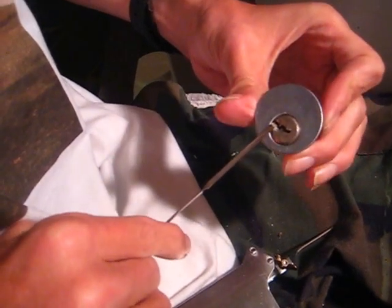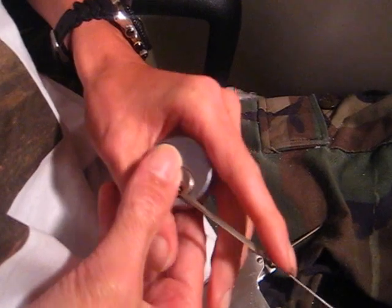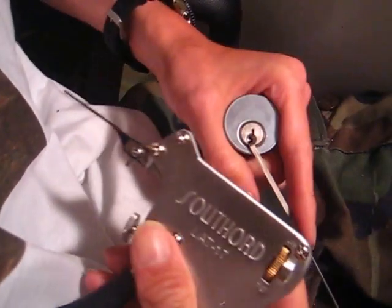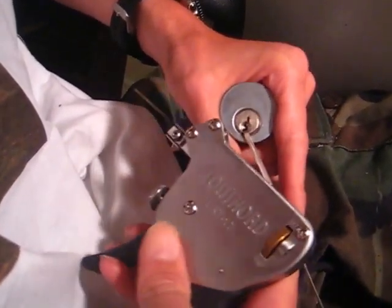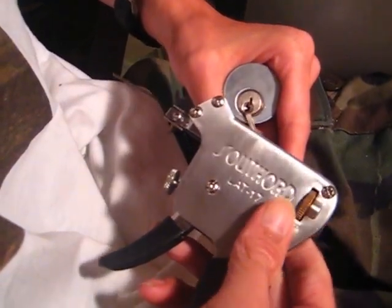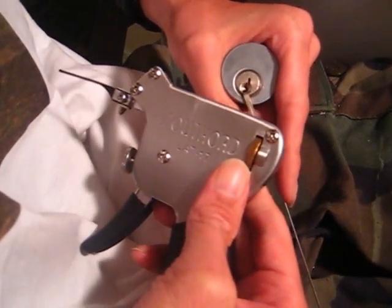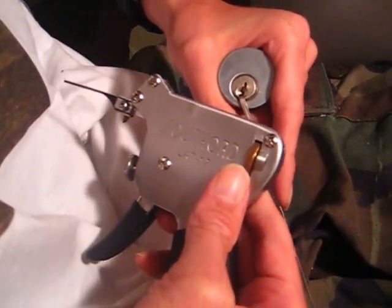I hope you guys like that. Again, I was picking a cylinder lock with a pick gun from South Ward. I don't think they make this anymore, but you can get a pick gun from Sparrows or there's lots of different pick guns out there and it just takes a little bit of practice. As always, thanks for watching and you guys have a good one.